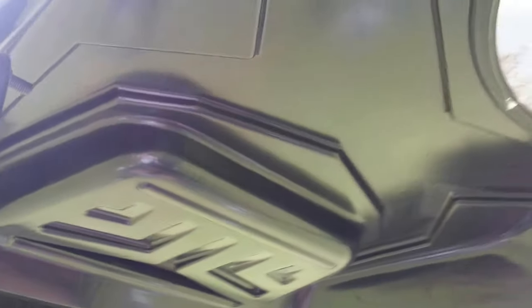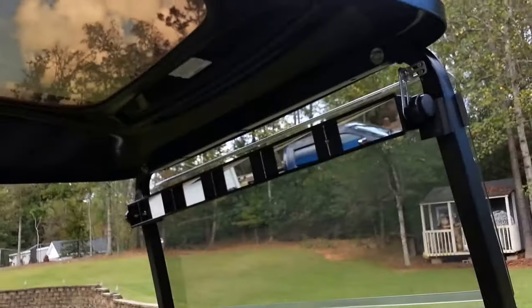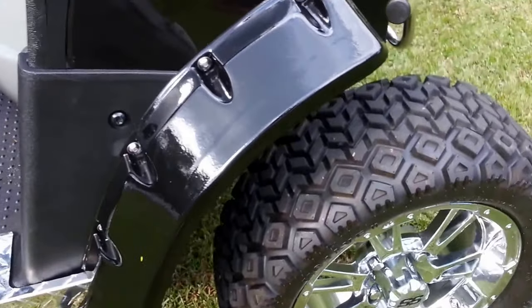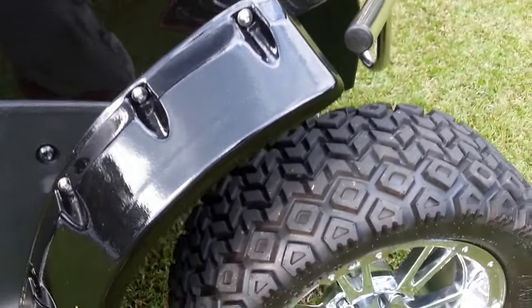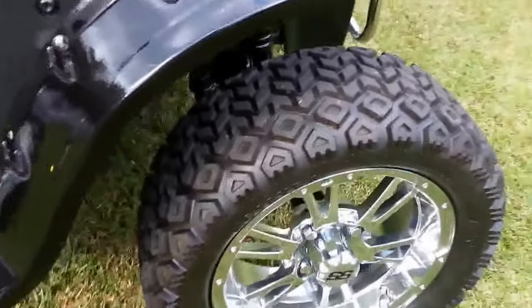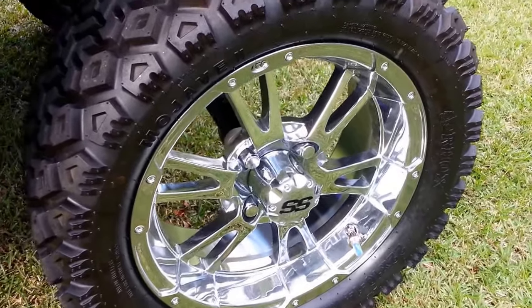The roof has been cut down to fit into most garages, so shouldn't have any problem there. The fender flares are something else we've added with custom stainless bolts. 14-inch rims, 22-inch tires.